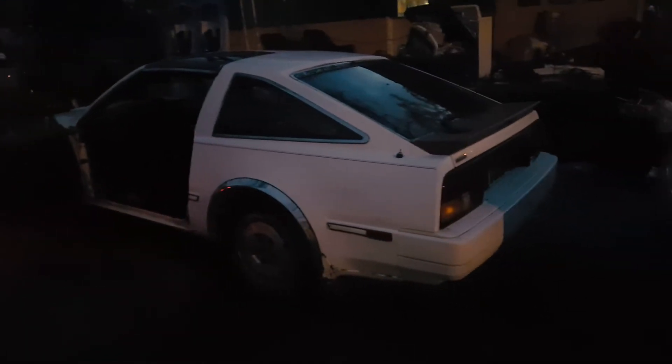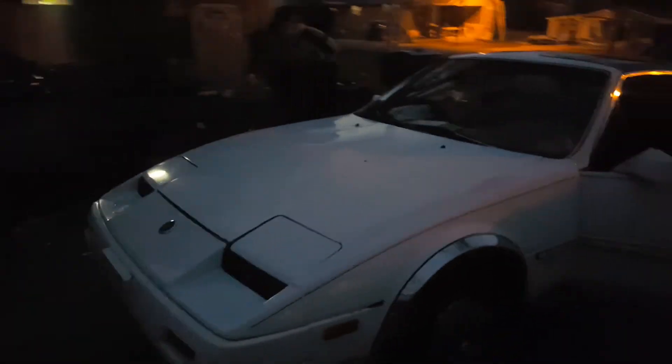What's up everybody? It's Tyler here. This is my Nissan 300ZX. I haven't really done anything to it today like I thought I would. I just cleaned it out — clean floorboards, kind of. It's still got stuff in it, you just can't see it.